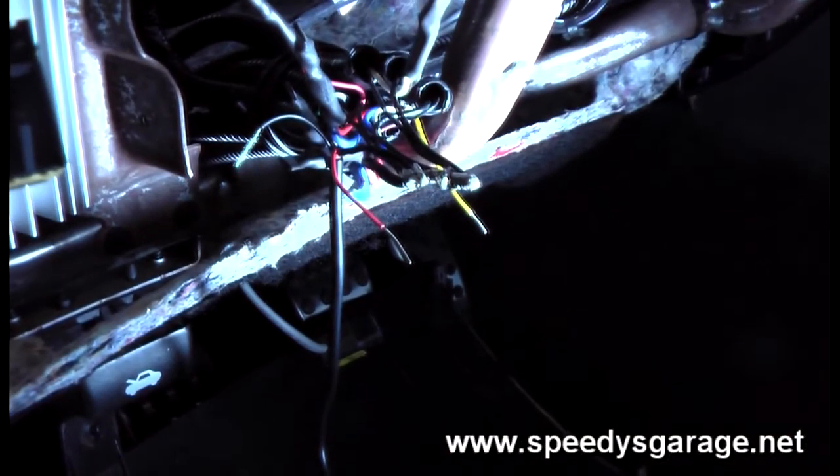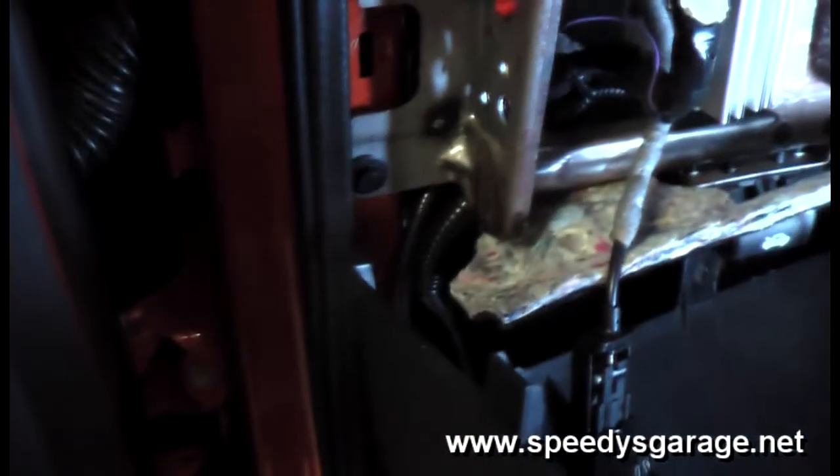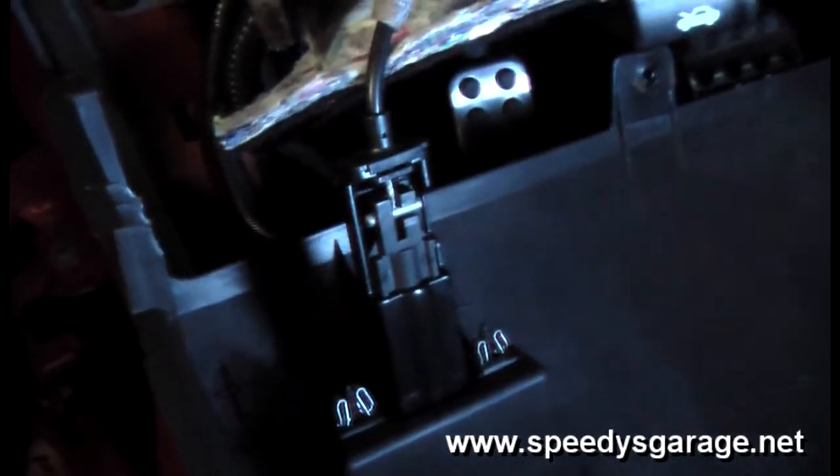If you've followed my performance gauge install video, you can go to exactly the same point — remove your lower dash panel, which takes about two seconds. You'll need to remove the small trim piece, the lower kick panel, and the trim along the bottom of the driver side door. Then it's just a couple of Phillips head screws and this panel will drop out. Disconnect your light switch; you can leave the hood latch connected.